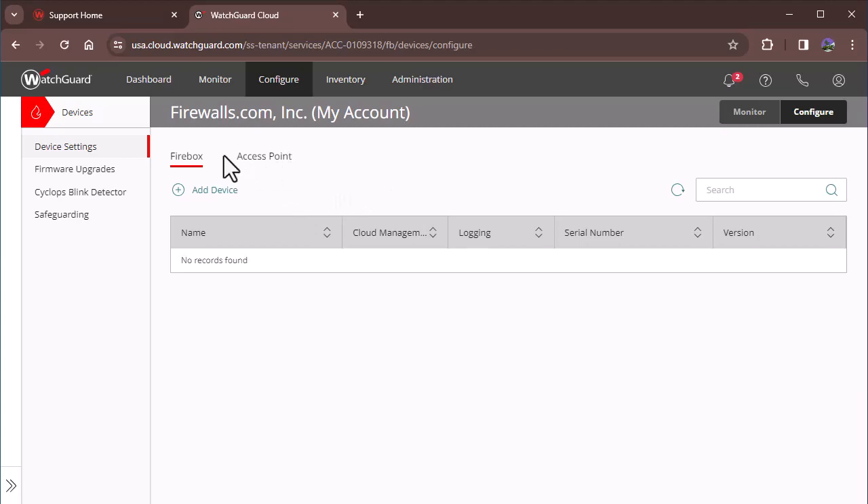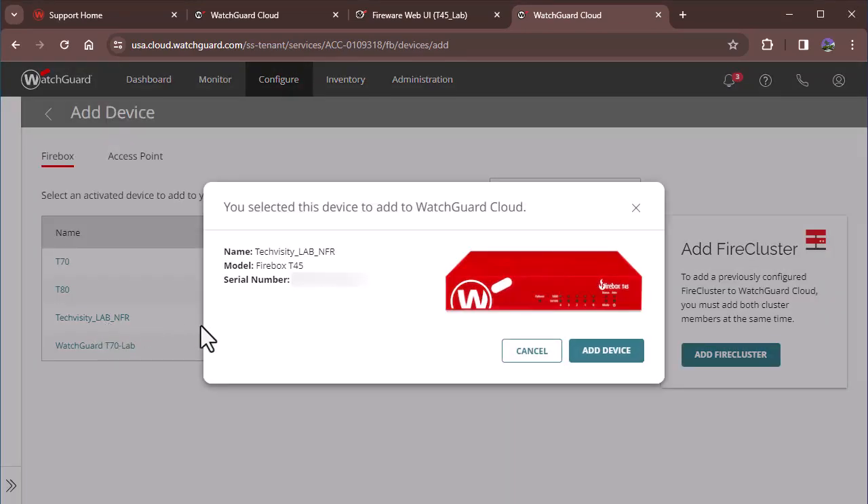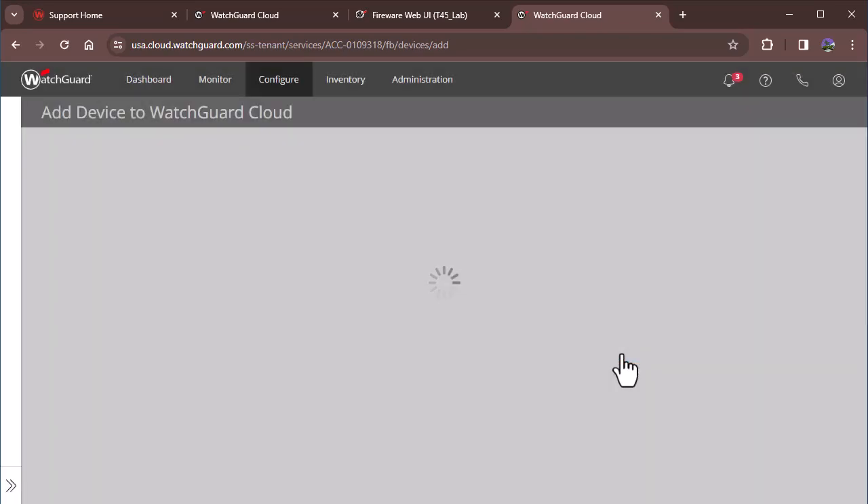The next thing is going to be adding a device. Select your device and confirm that the serial number matches the unit you're adding to WatchGuard Cloud, then click Add Device.